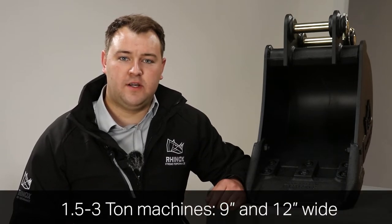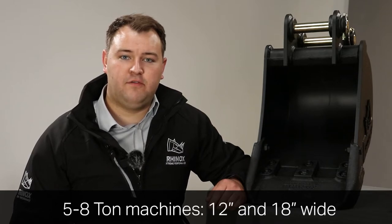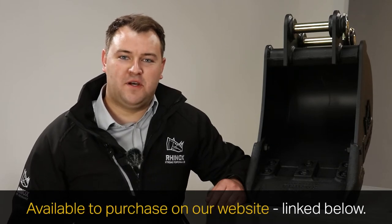Rhinox offers the Unitusk blade system in four sizes. For the 1.5 to 3 tonne size range, we offer a 9 inch and a 12 inch. For the 5 to 8 tonne size range, we offer a 12 inch and an 18 inch. At the time of filming, this starts at £61 plus the price of the bucket, so order yours now on our website.